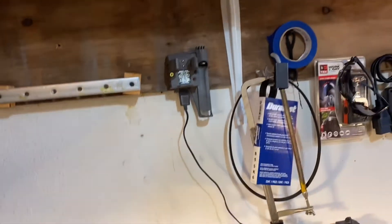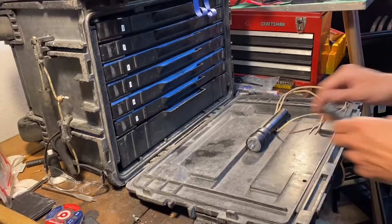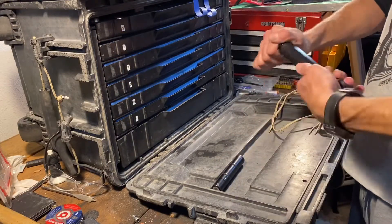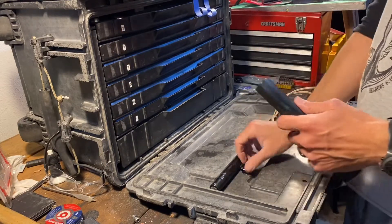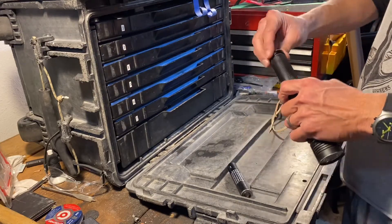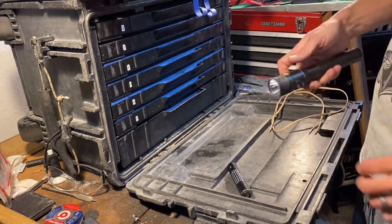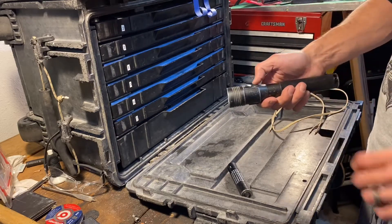I'm going to show you that even inside the flashlight it doesn't work either. If I take the good battery out and put the bad battery in — it doesn't work.